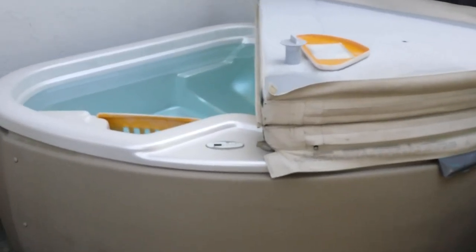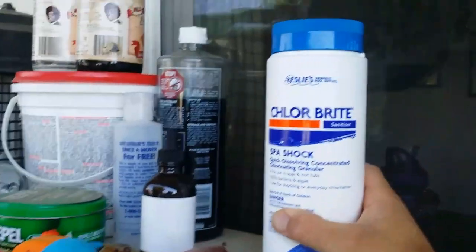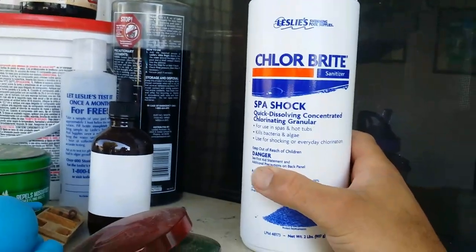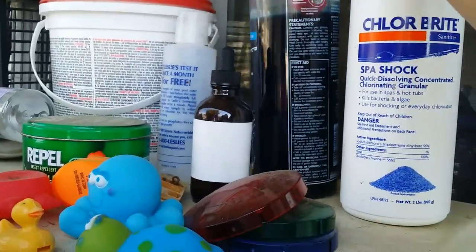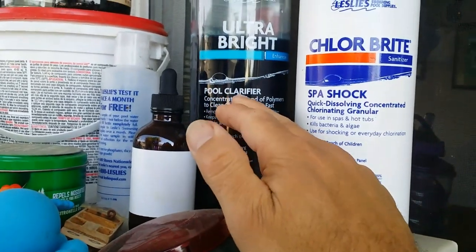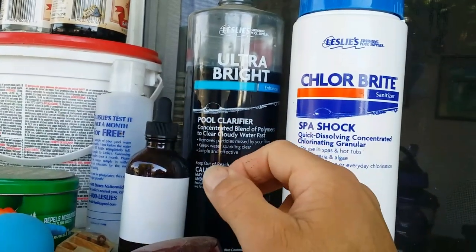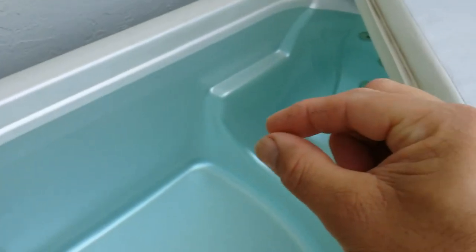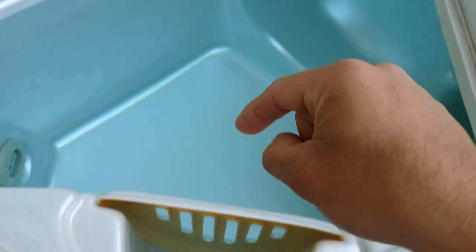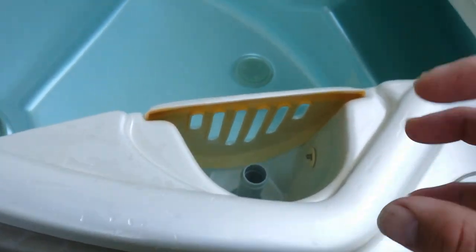I have a hot tub and the filter keeps getting clogged. After the chlorine gets used up, the water turns foggy and cloudy. So you use this clarifier — just a half ounce, a little squirt — and that causes all the chlorine particles to clump up and get caught in your filter. Unfortunately, that causes the filter to get really clogged. So this is how I clean my filter.